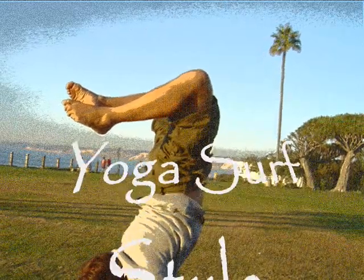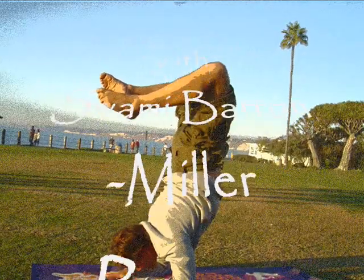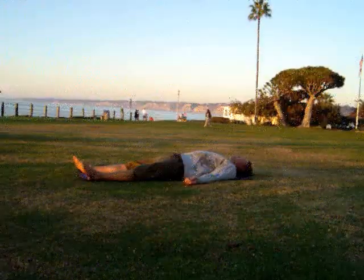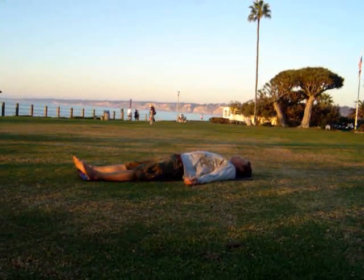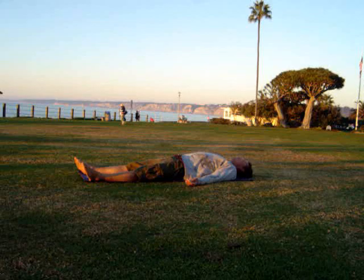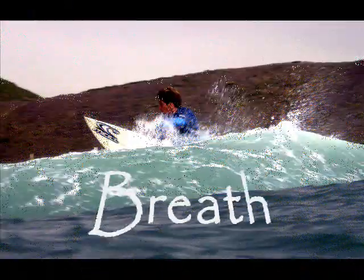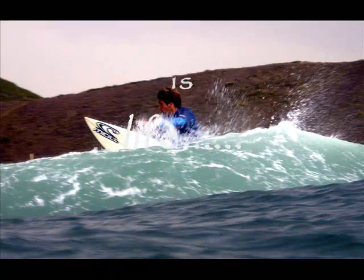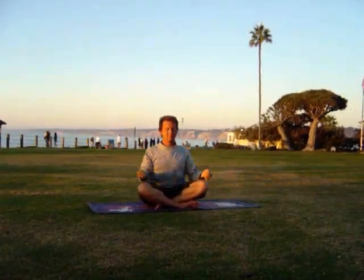Welcome to Yoga Surf Style with the Swami Baron Miller. First, we're going to relax in the Corpse Pose. Lie out on the ground, back flat, hands by your sides, legs about 18 inches apart. Breath is life — breathe in and out fully, feeling your chest go up and down for about 5 minutes.